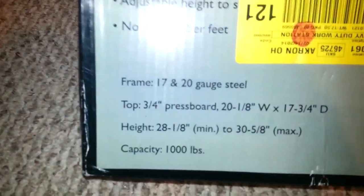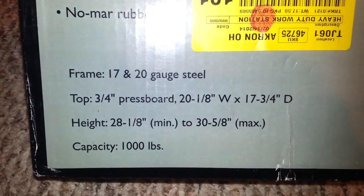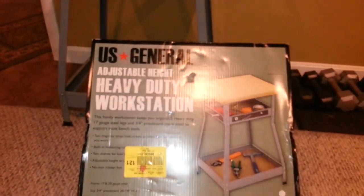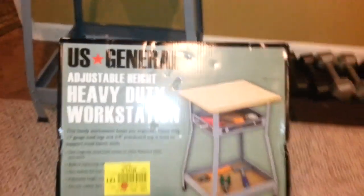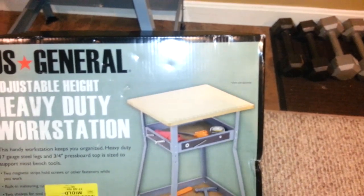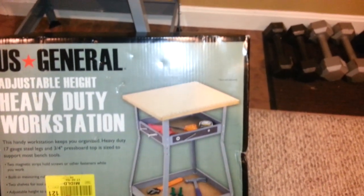It has a thousand pound capacity. There's the specs on it if you can see it. It's made by U.S. General. As you can see, the stand comes with three-quarter inch wood, which I converted over.